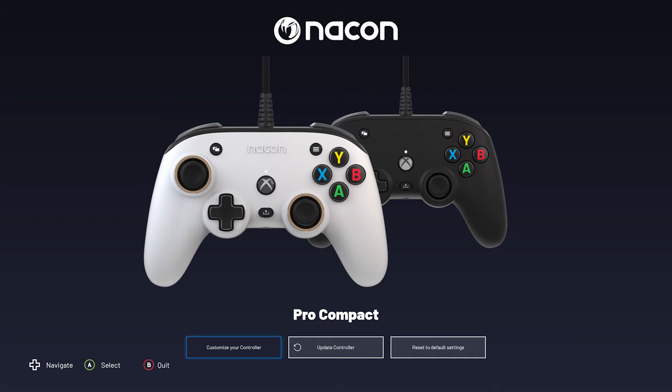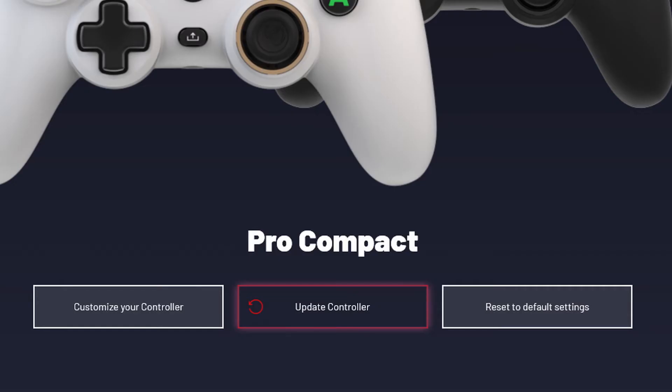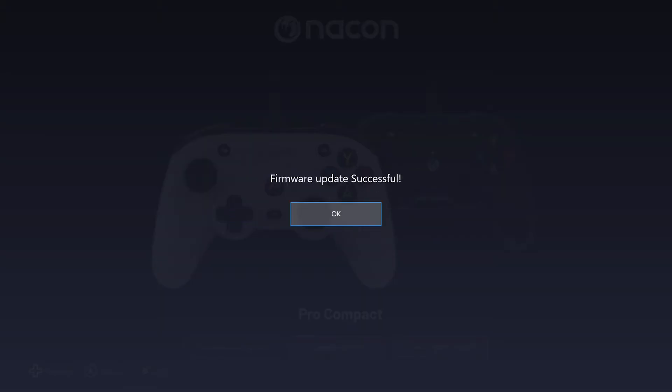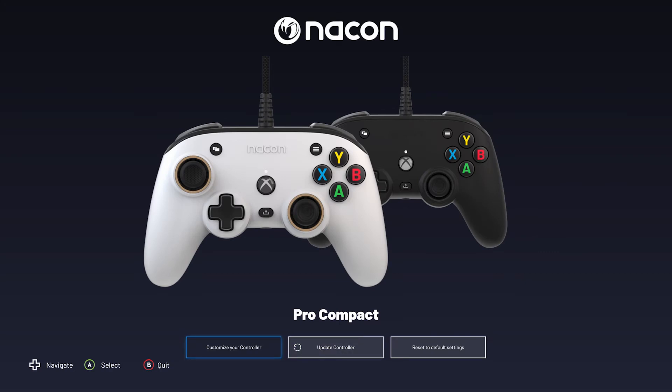Now make sure your controller is updated. You'll know it needs to be updated when you see a red box and arrow such as this. Once your update is complete, select customise your controller.